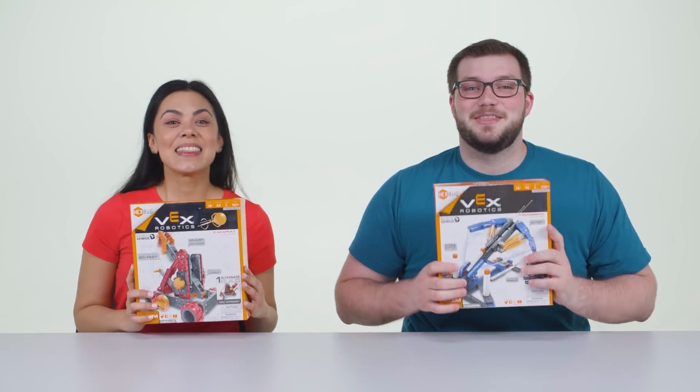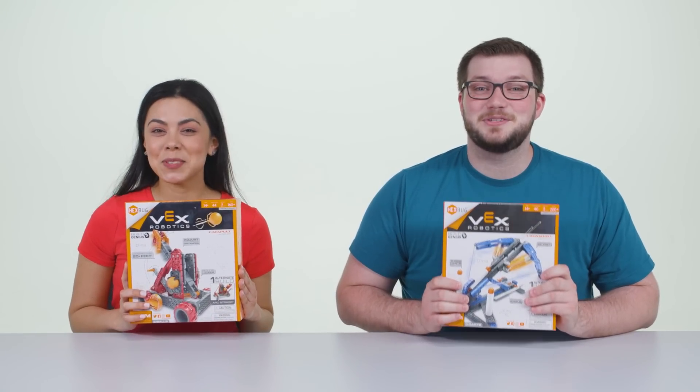Hi, I'm Tyler and I'm Vanessa and today we're gonna be building a crossbow and a catapult — not just any crossbow and catapult — the VEX Robotics Crossbow and Catapult 2.0.